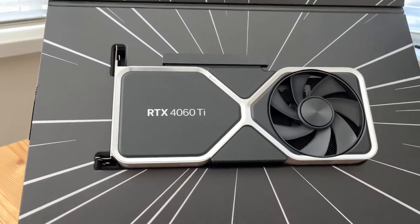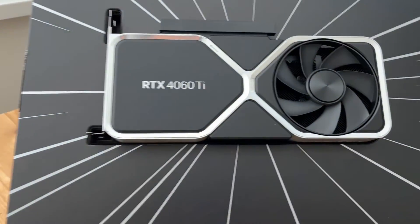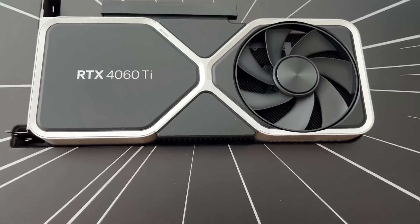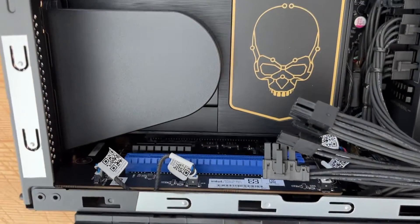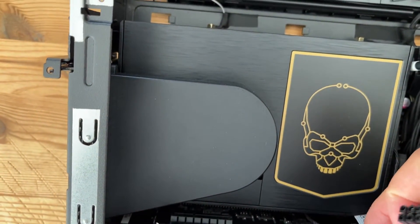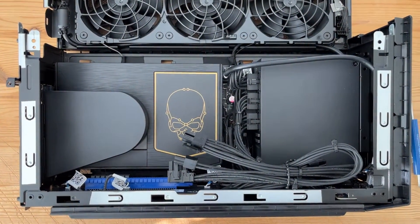It comes with a power adapter — an 8-pin female to 12-pin male, connecting to the 12-pin female plug on the bottom of the GPU. According to the instructions, one should plug in the adapter first, nice and snug into the GPU, before installing the GPU into the board, and then connecting the 8-pin adapter accordingly.